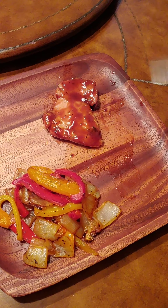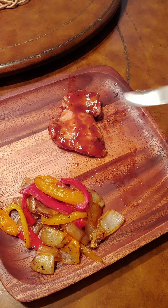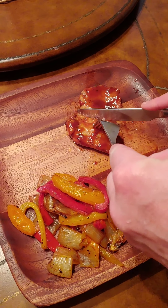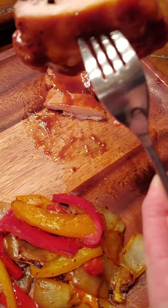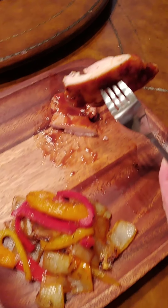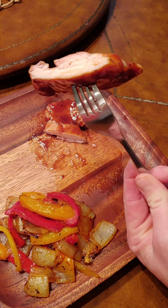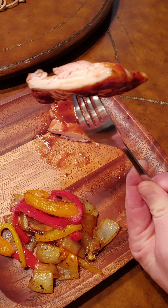Chicken breasts are overrated and these boneless skinless chicken thighs are definitely underrated. Butter knife — look at that, juicy as can be. We paired it up with some peppers and onions; it's one of my family's favorite meals, we eat it all the time. You've got to try it. Hope you enjoyed it — Get Your Mind Right.